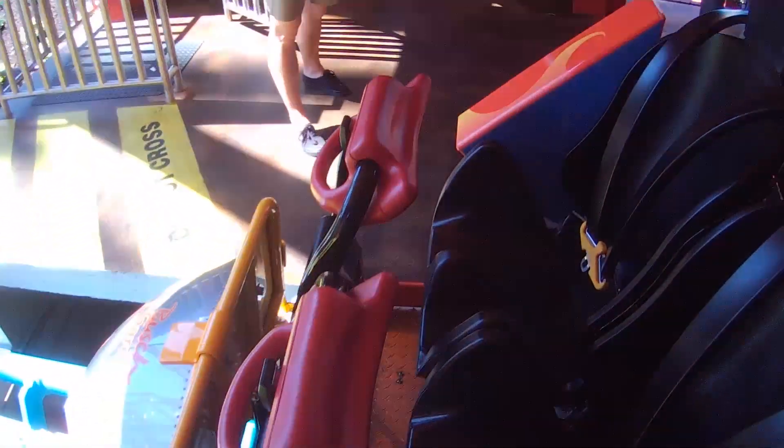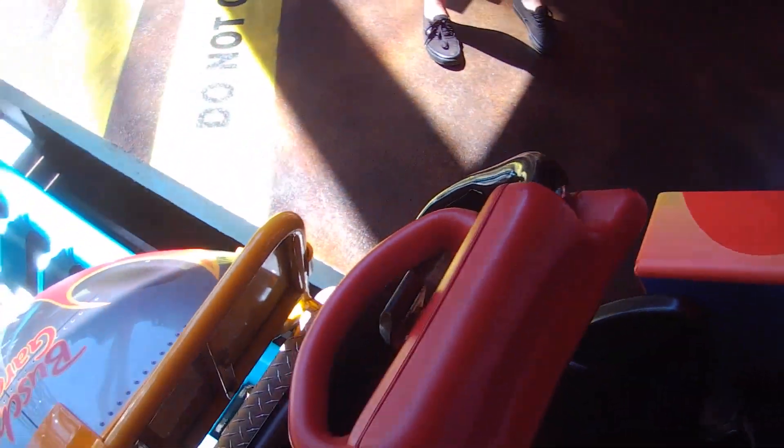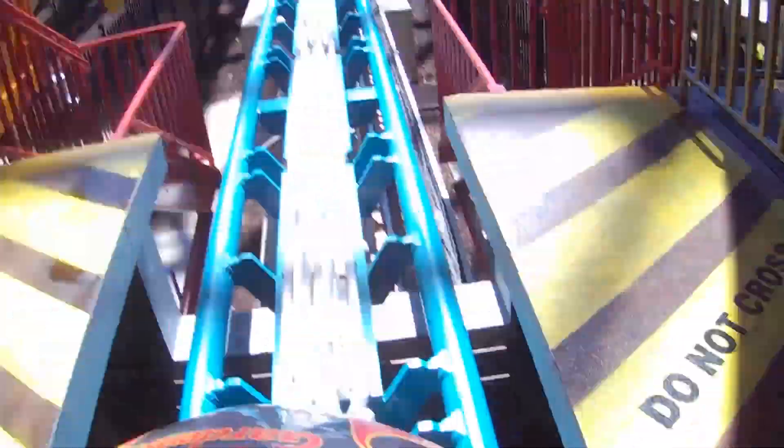Step carefully but quickly into the seats directly in front of you. Lift the comfort collar up prior to sitting. Once seated, pull the harness down and secure it firmly against your legs, then secure the comfort collar to your horse.